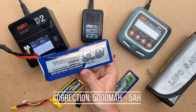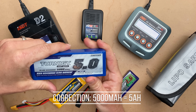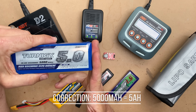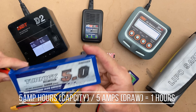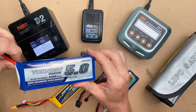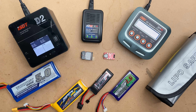This is a 5000 milliamp hour pack — a huge 3S pack — also known as 5 amp hours. So if you pulled on this battery at a rate of one amp, it would last five hours. If you pulled at a rate of five amps, it would last one hour. There are some inefficiencies depending on what you're using and charge level, but that's the basic math. The larger the number, the more capacity.